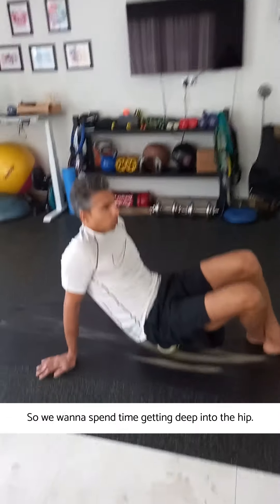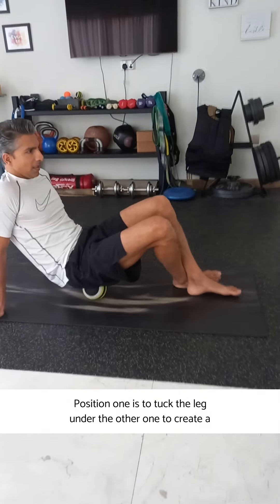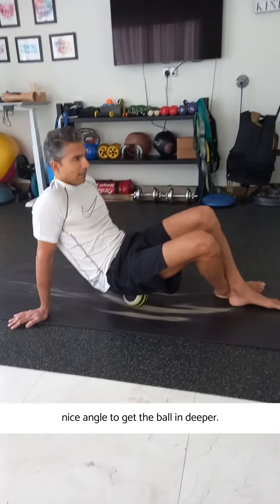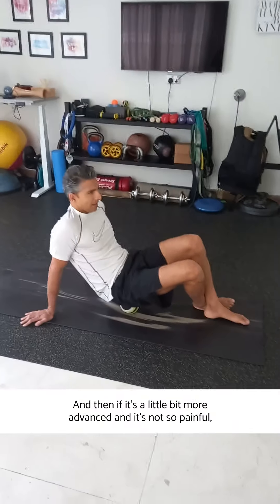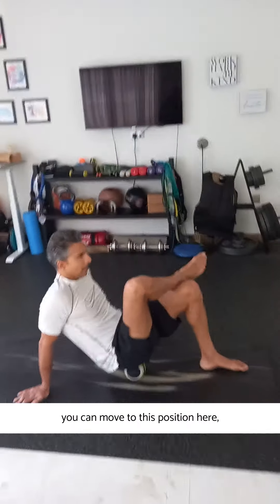So we want to spend time getting deep into the hip. Position one is to tuck the leg under the other one to create a nice angle to get the ball in deeper. If it's a little more advanced and not so painful, you can move to this position here.